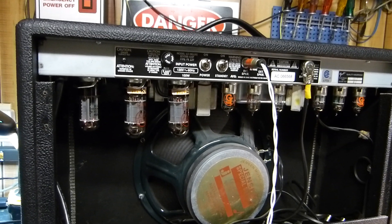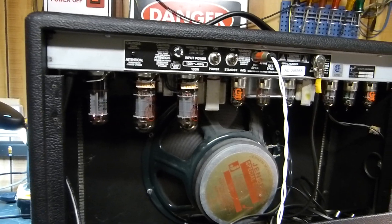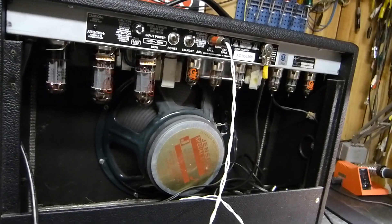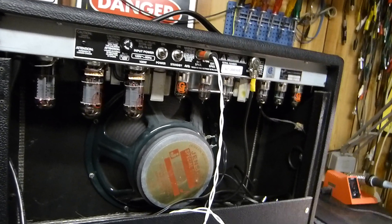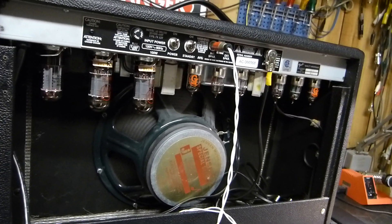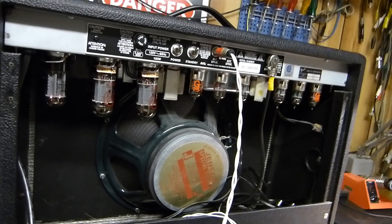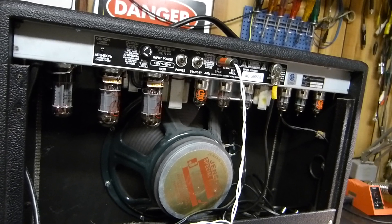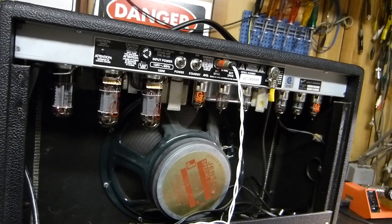Tonight is January 7th, 2014. I got to show you this — it's worth seeing. This is a really nice little Fender amp with six V6 tubes in the output, and it was brought to me by a customer. It goes into some terrible howling fits and what have you.